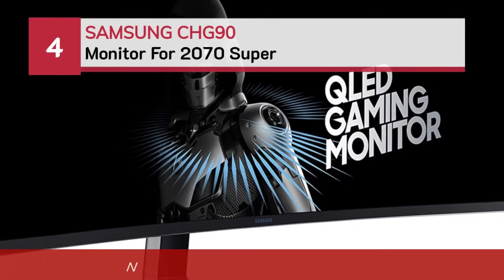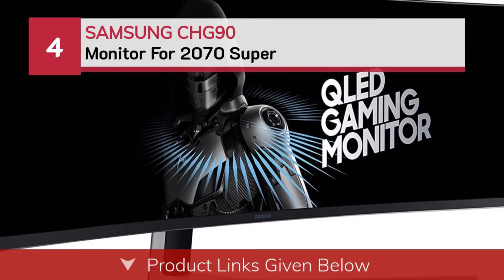Number 4: the Samsung CHG90 monitor for the 2070 Super.